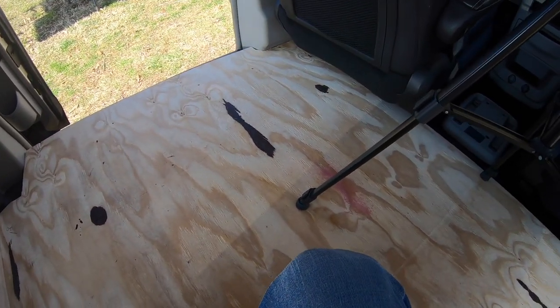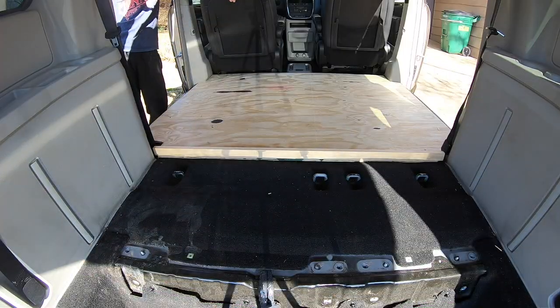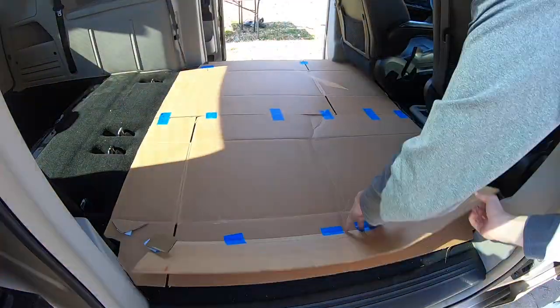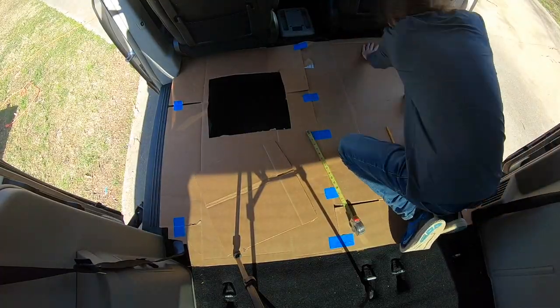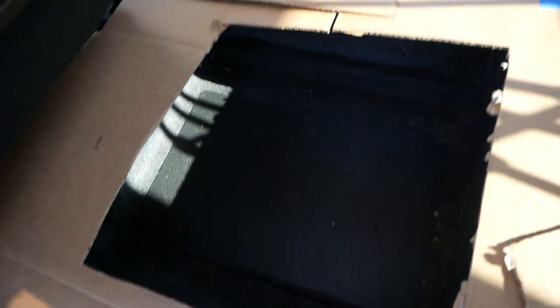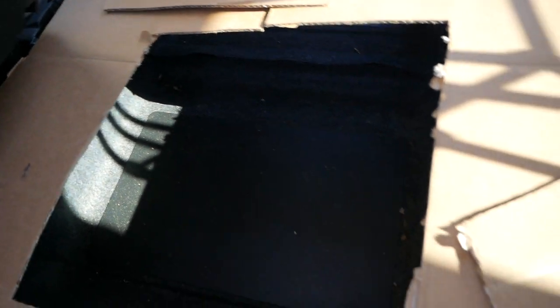Next we're going to take the floor out and actually go ahead and cut out the hatches so that we have those ready to go. It looks like a 16x16 cutout for the floors is going to be best, because I'm going to have to have some support layered underneath it, about an inch all the way around. So it'll leave me with about a 14x14 actual sized area I can reach into, which is enough to get to the stow-and-go area.